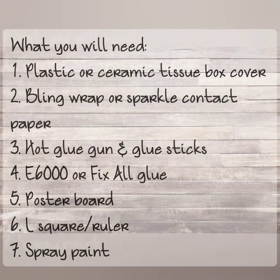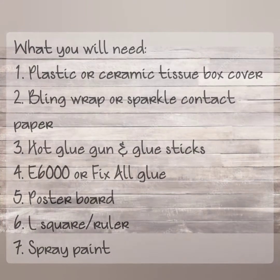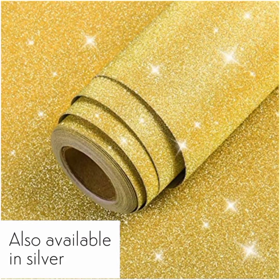Coming up you'll see the items that you will need — feel free to pause this so you can jot down everything you're gonna need, or just take a screenshot. You can use the poster board, or you can do it the easy way of blinging out a ready-made plastic or ceramic tissue box holder.